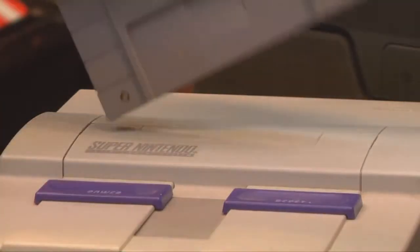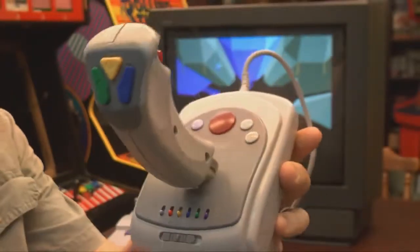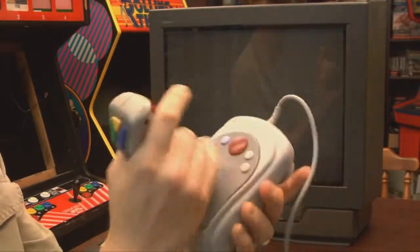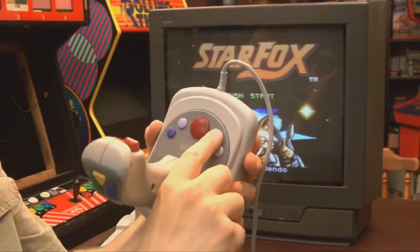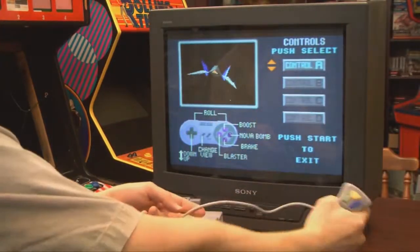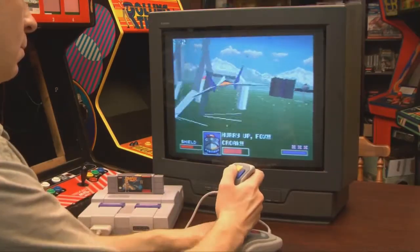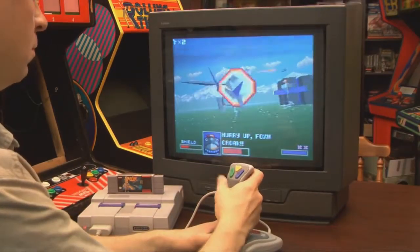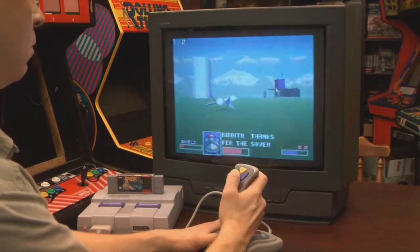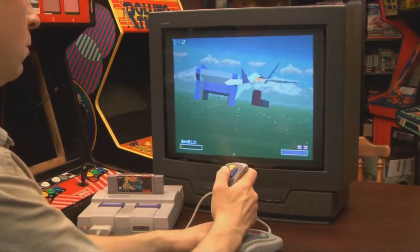It looks neat, but how does it perform? Let's test it with some Star Fox on the Super Nintendo — if you can hear the game above all of the clicking sounds. The first thing you'll want to do is start the game and then play with the suction cups, which don't work very well but make a neat suction cup sound. I don't know why they always put suction cups on these things, because suction cups do very little to prevent it from sliding around on a surface.